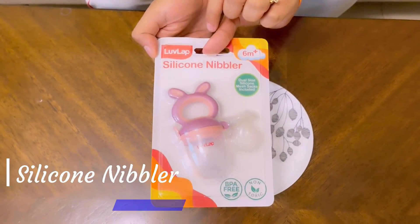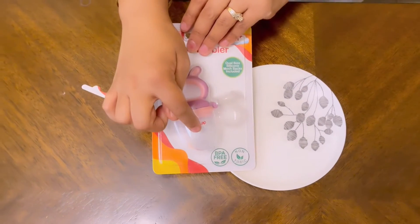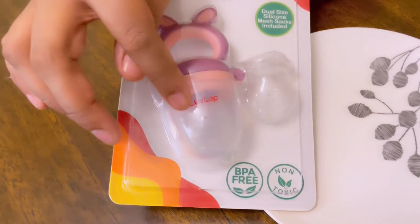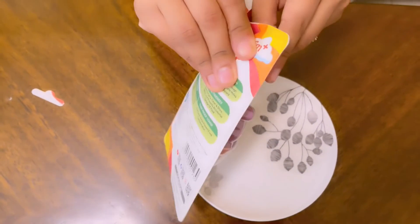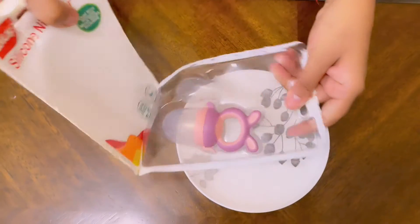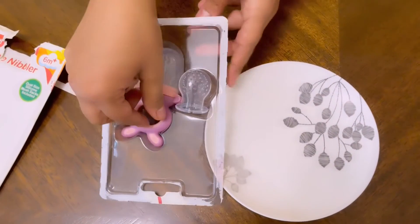Basically this is a silicon nibbler. We can put fruits in here and the child can use it like a normal nibbler. The fruit we add will get juiced, so the good thing is that the child will get nutrition. The other thing is that when children grow older, many mothers find that the child doesn't develop a taste for particular foods.